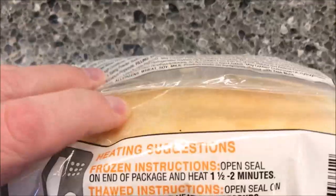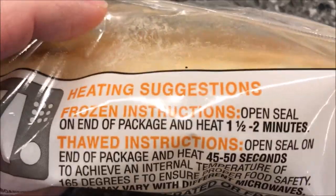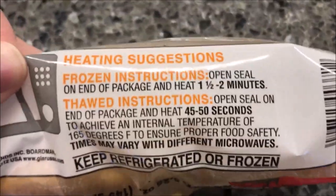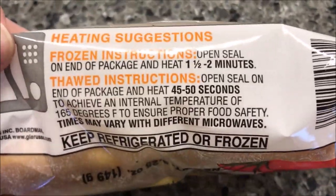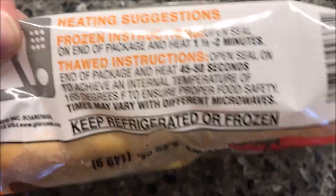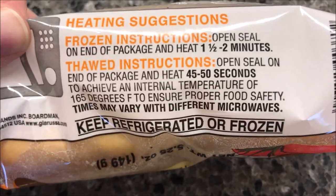You can have these either frozen or thawed. There are directions for frozen times, but I've found with these bread-type items it works better if you thaw them beforehand when given the option. This one has been thawed in the refrigerator overnight.